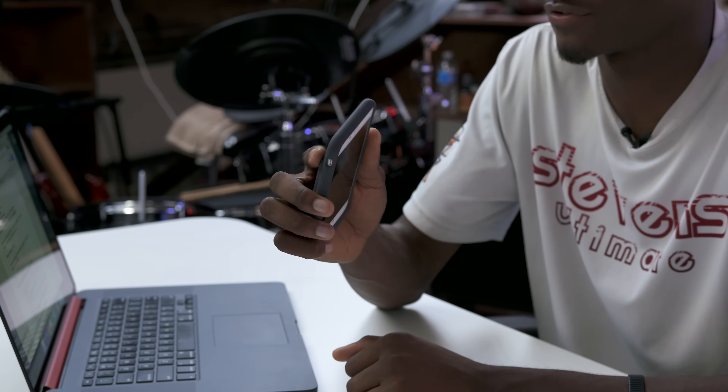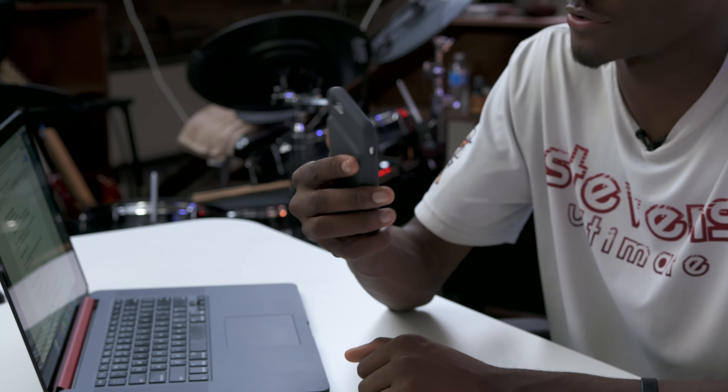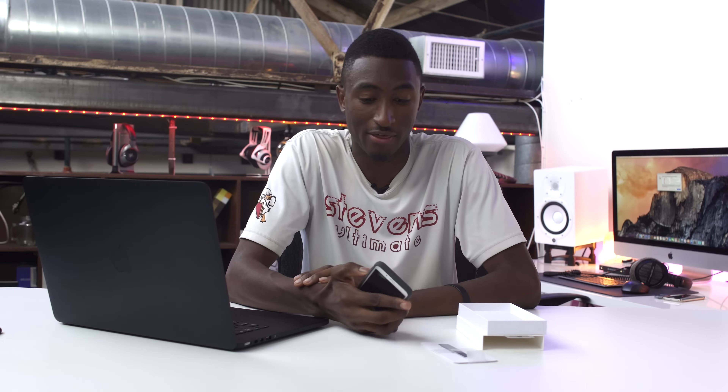Maybe Apple thought you could kind of rest your finger on this ridge or something here. It's supposed to be easier to hold in the hand. I don't know if I'd buy that, but that's the way it looks. But the main reason that I and many other people have been not so happy about this case is the price.